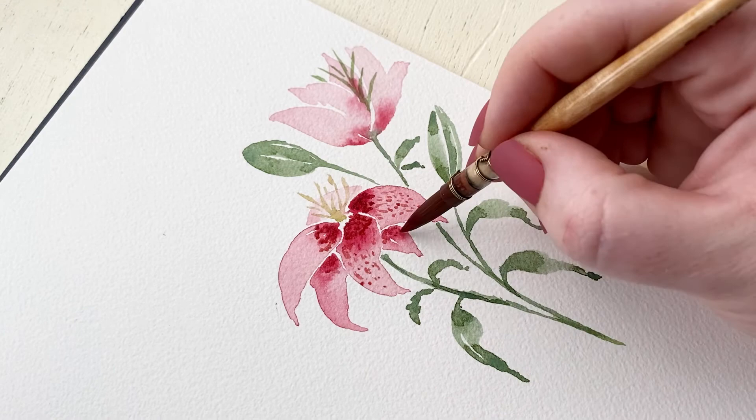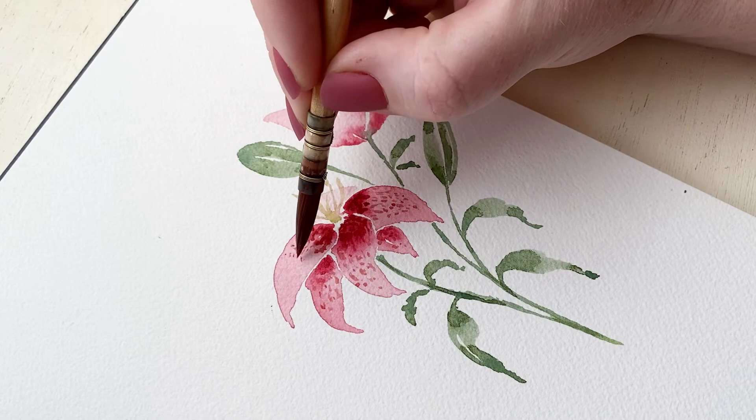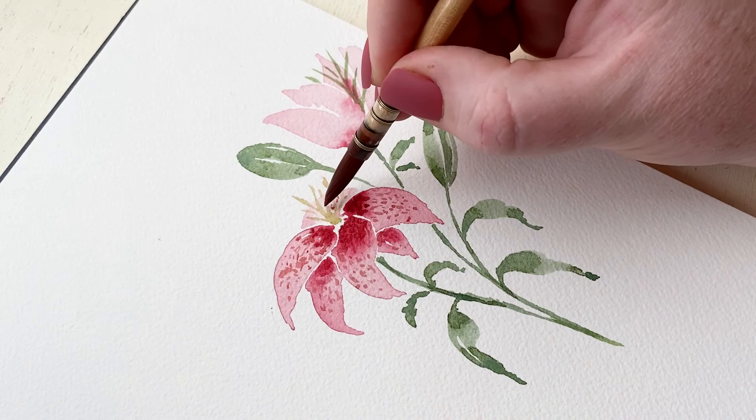I'm going to speed the rest of these spots up just a little bit, but don't forget to add spots on the petal at the back of the lily and also on the lily petals visible on that upper right lily as well.